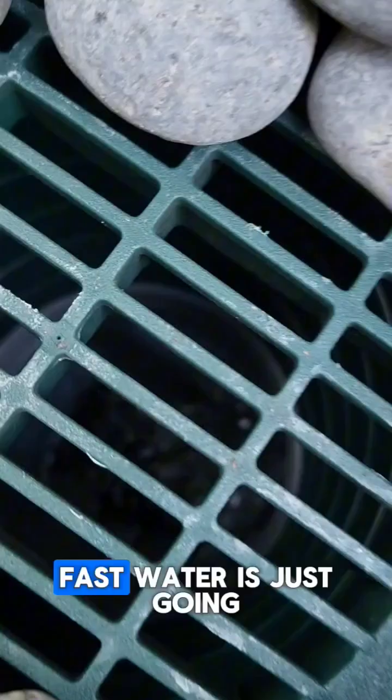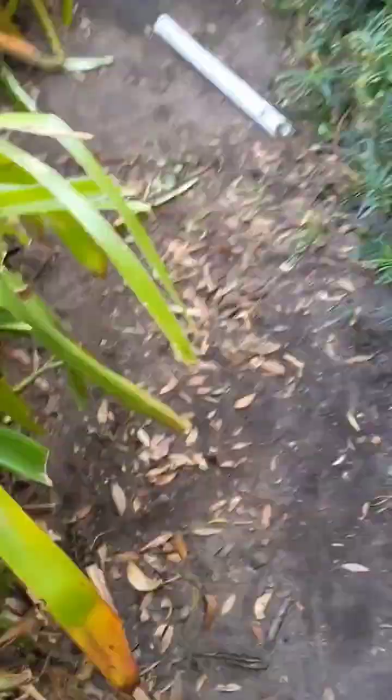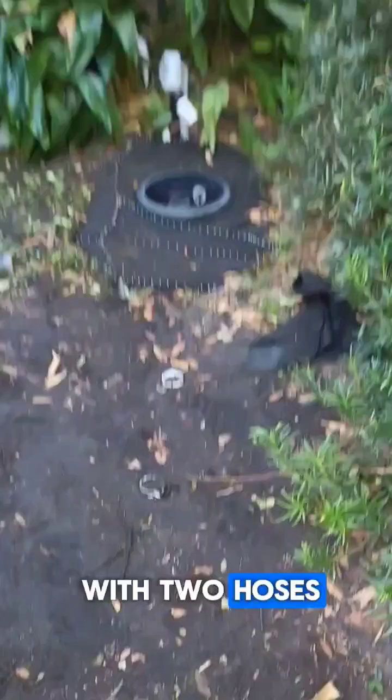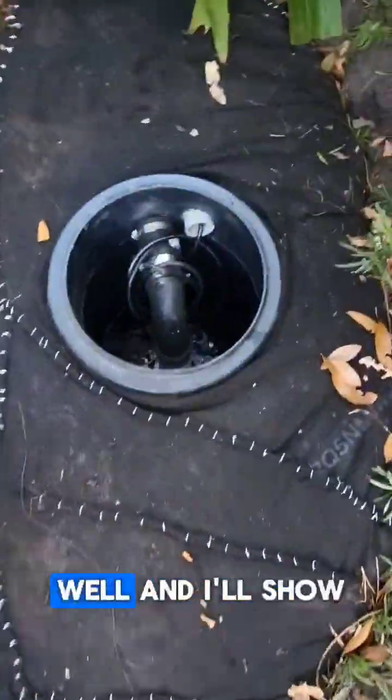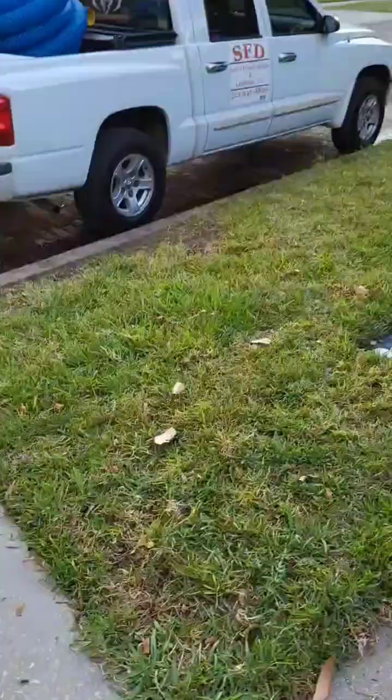You can see how fast water is just going one direction towards the pump. We're just overwhelming it with two hoses. This is the dry well, and I'll show you in a minute — I don't have it plugged in.